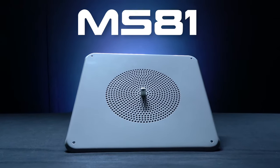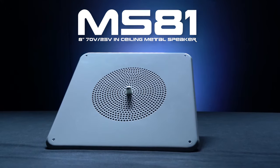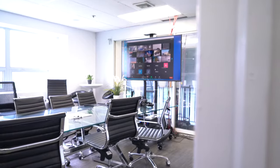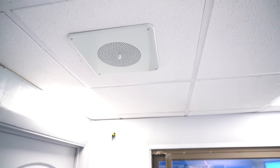These are the MS-81 8-inch 70-volt and 25-volt commercial in-ceiling metal speakers. These speakers are great for restaurants, lobbies, offices, schools, retail stores, halls, and any other commercial applications where you need a lot of speakers to fill up a large area.